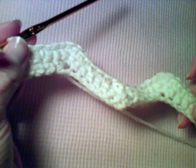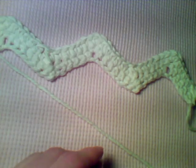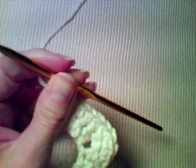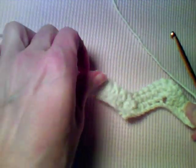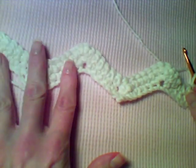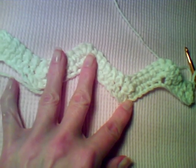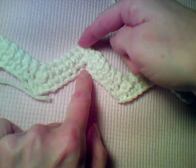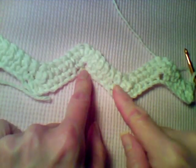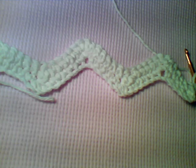That ends row two, and you can see how our dishcloth is starting to form. For rows three until you finish, you're going to repeat row two by doing the one chain, turning over the work, and doing the exact same instructions over and over until your dishcloth measures approximately nine inches from peak to valley. Then just fasten off and weave in your tails, and that's how you do our ripple dishcloth pattern.